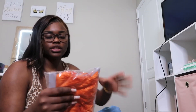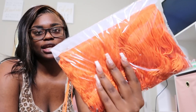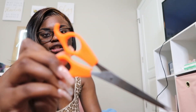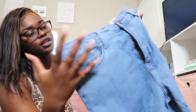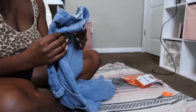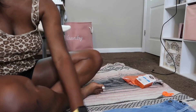What else you need is some fringes — got these off Amazon as well — some scissors, and then of course some jeans. I got these jeans off Fashion Nova. So what you're gonna do is lay your jeans, fold them, and lay them flat.